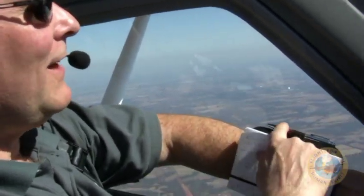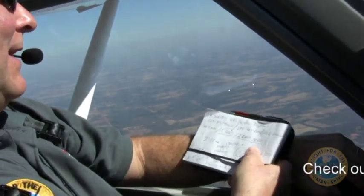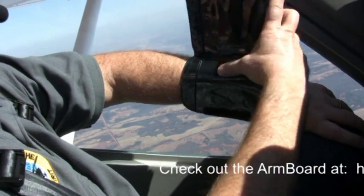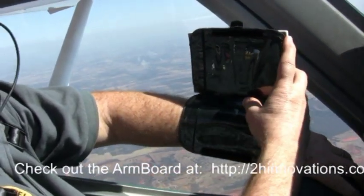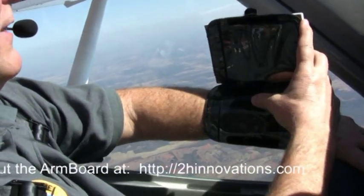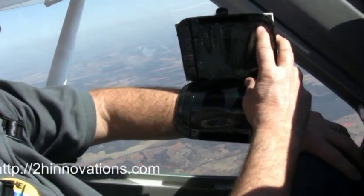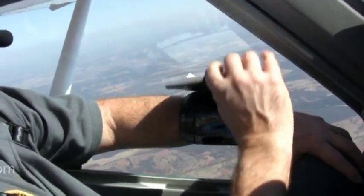Another thing they've got here is a place for a pen, so you can keep your pen handy. And they've got pockets where you can put information underneath here. I'm not using that because I've been using the iPad for all of my checklists, but any checklists or weather information you can slip right in these pockets. Your pilot's certification, anything like that, you can put right here.